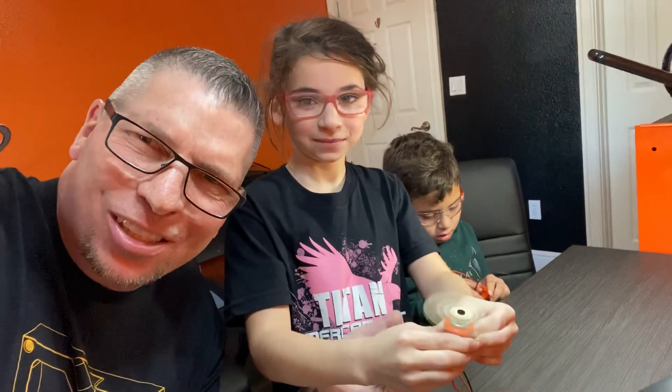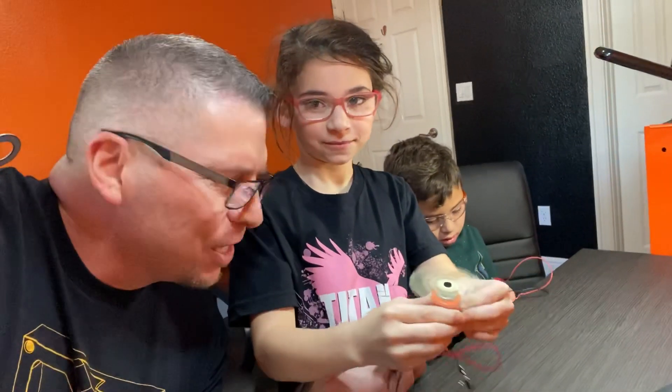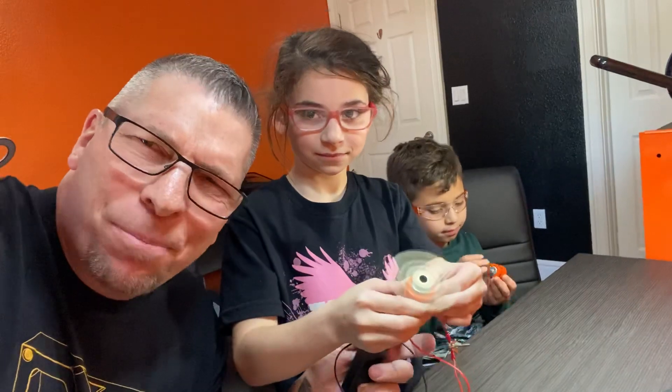Boom! Simple things — we're just starting out: motors, battery packs, simple wiring, making it happen.